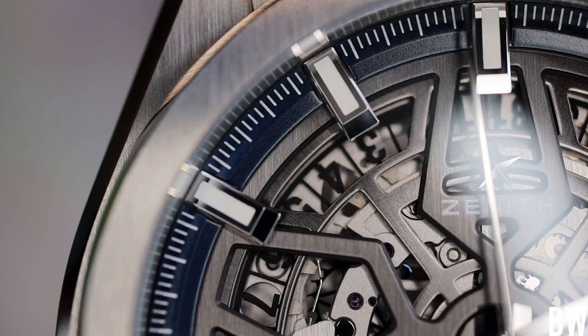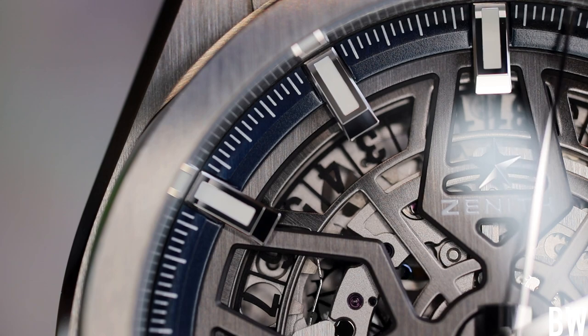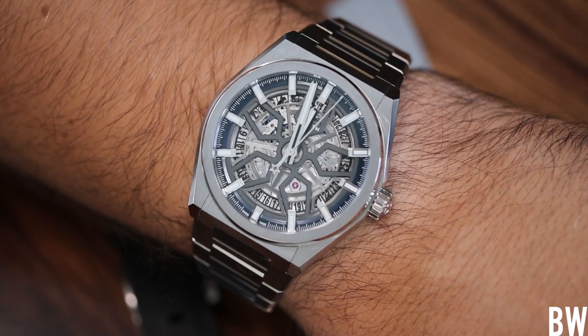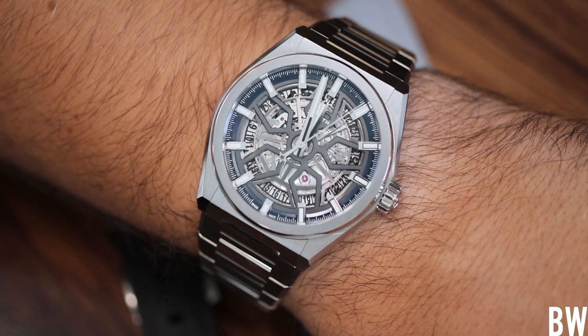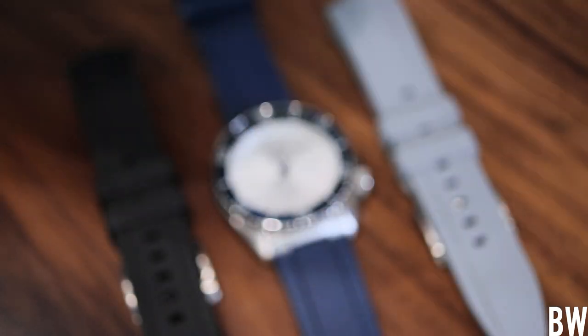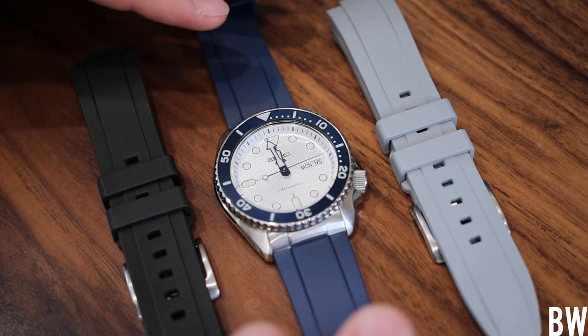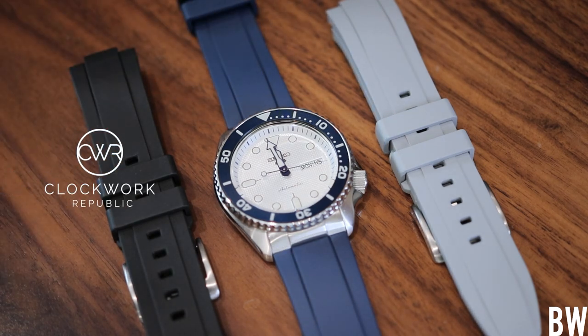My collection has really ballooned. I was at around three watches for over a year, and then just in the past few months I've ballooned up to 12. We're going to do an updated state of the collection soon, but today we're not talking specifically about the collection — we're going to do a product review of Clockwork Republic straps.